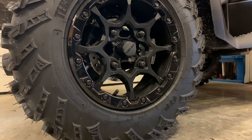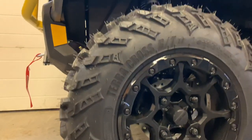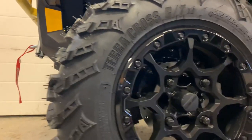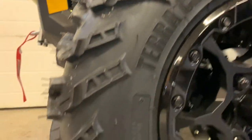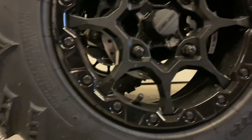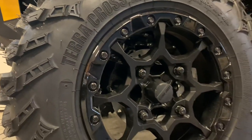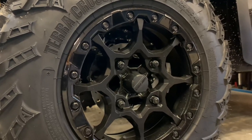Shifting to the XTP, it also has a 14-inch wheel and 26-inch ITP Terracross tire. The key difference with the XTP is you get a real beadlock rim — you can see the beadlocks around the outside of the wheel. Looks really sharp, slightly different design on the rim itself, but also a four-bolt hubless setup.